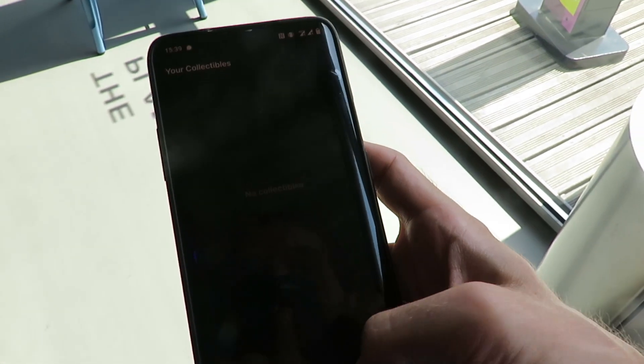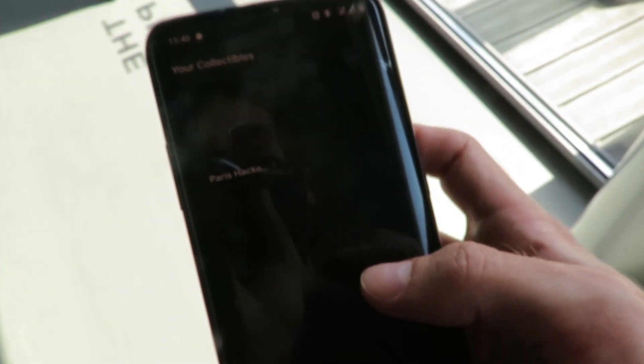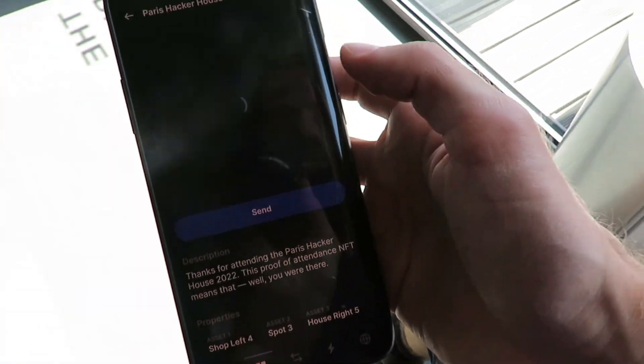This is a quick showcase of how Cupcake works. For a sub-second it said it's done. So if I now go back in my Phantom wallet and look in my collectibles — it did work. It just takes forever for Phantom to find it. But look here — we have it in our Phantom wallet now.